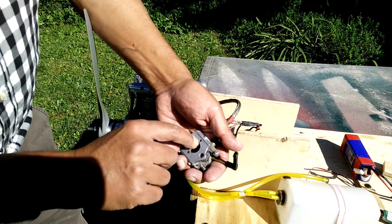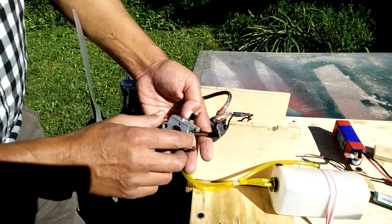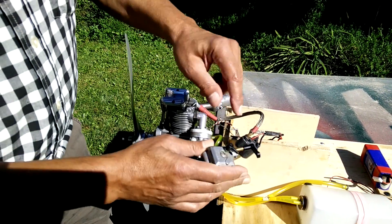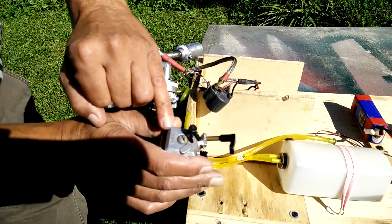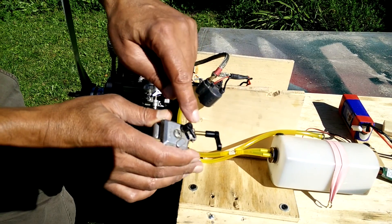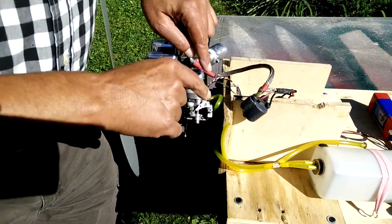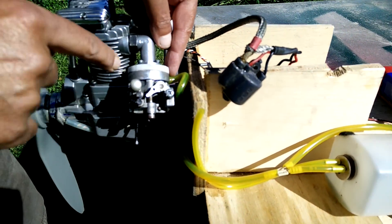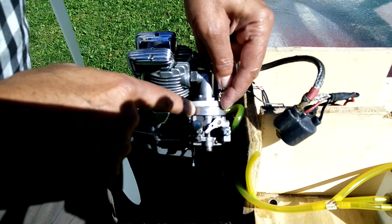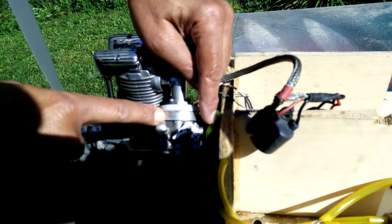That hole takes positive and negative pressure to actuate the diaphragm pump inside the carburetor. If you cannot connect this hole to the intake, you must find another way to supply positive and negative pressure. You can block that original hole — you don't have to do anything to it, just set it flat against the aluminum — and instead actuate the carburetor from the other side, which is standard on most Walbro carburetors. You'll need to add a nipple there, either pressed in or threaded.